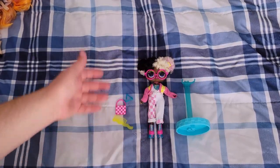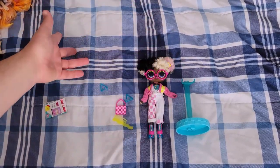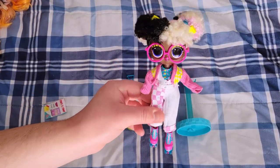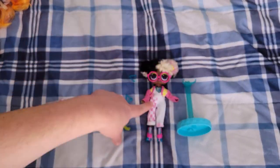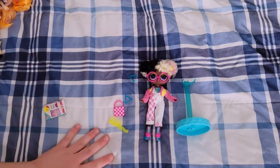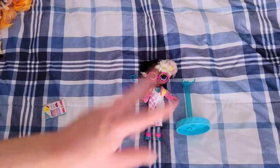I hope you guys enjoyed. Remember to like, comment, subscribe. Let me know what is your favorite piece she is wearing — because I think it's her overalls, that's the best part. Thank you guys so much for watching and I hope you have a great day. Bye.